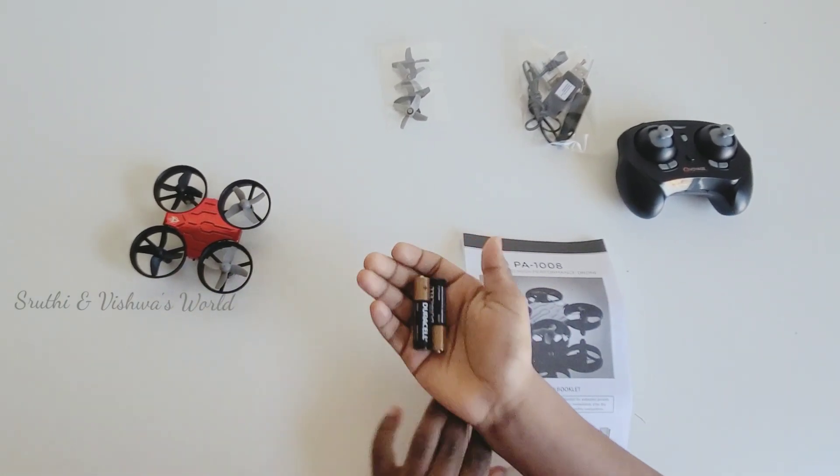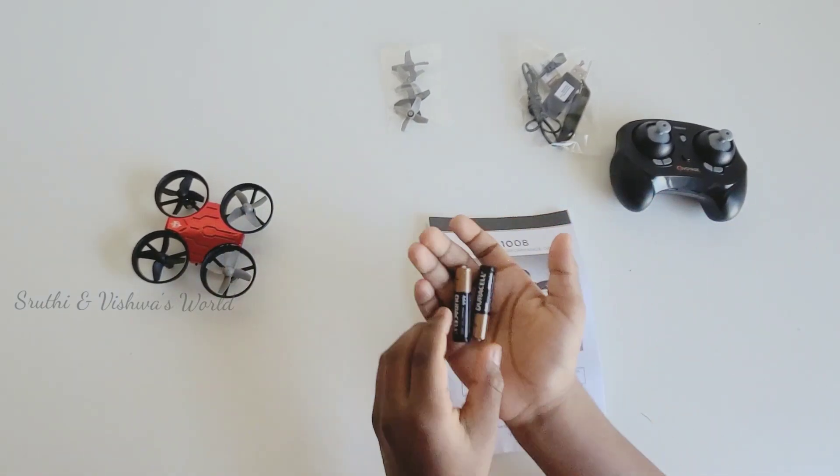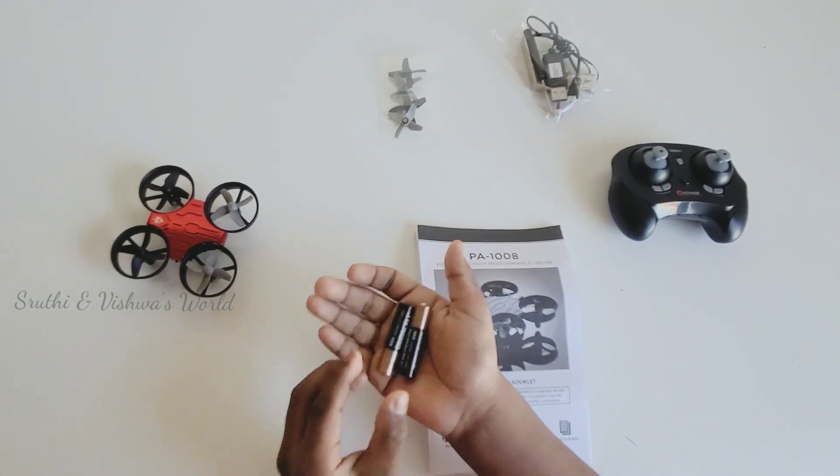Batteries are not included in this kit for this remote. You have to use your own batteries. We need two triple-A batteries for this remote.